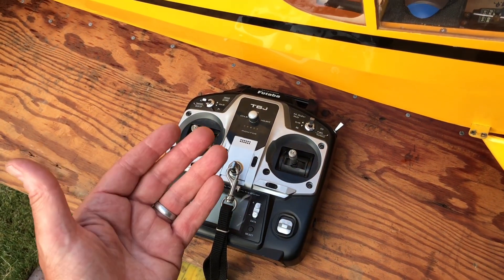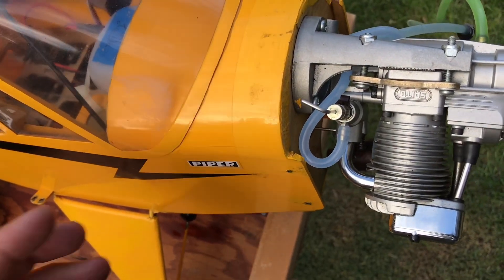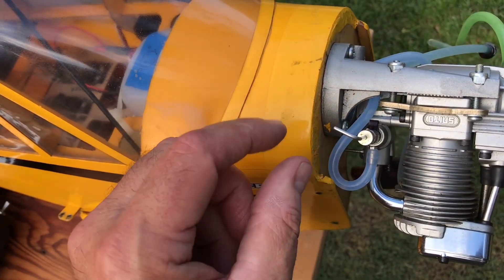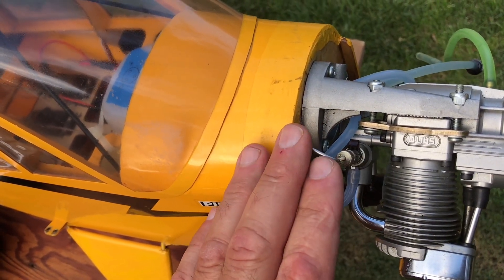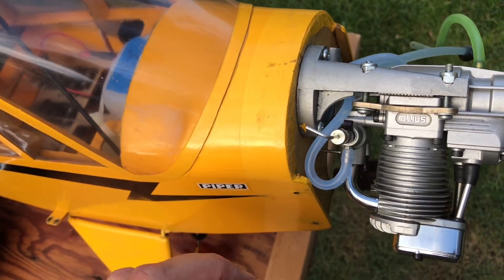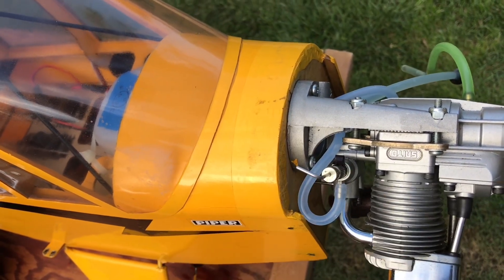Once I got it where I thought it was good, I went back to the high-speed needle and fiddled with that a little bit to see if I needed to make any changes. Typically the low-speed needle adjustment shouldn't impact the high-speed needle, but they are part of the same system, so it's good to go back and forth a little bit. Generally, though, they're two separate settings.